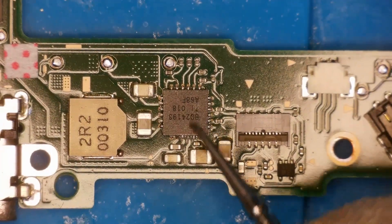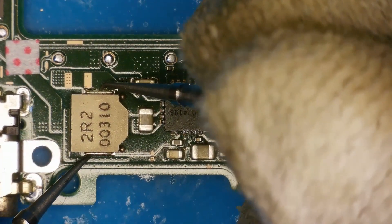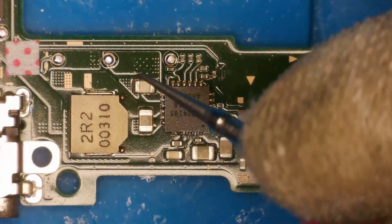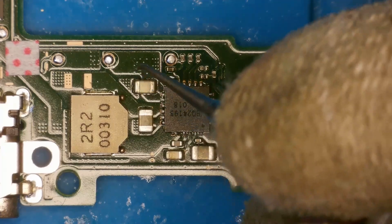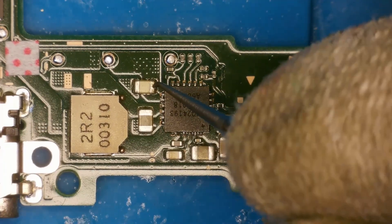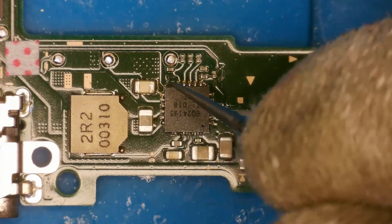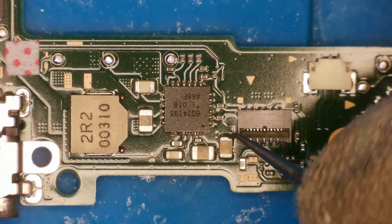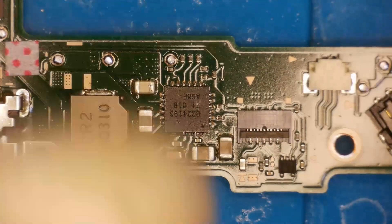We're going to go to the BQ charging chip now and start with the coil — do we get a continuous path? Yes we do. On capacitors, in mainly all scenarios with consoles, one side of a cap you're meant to have ground which is where it beeps in continuity mode, and the other side where it doesn't beep. So for example this cap here is fine, this one's also fine, that one's good, that one's good, that one's good, that one's good. We look okay around the BQ chip.